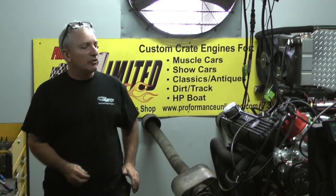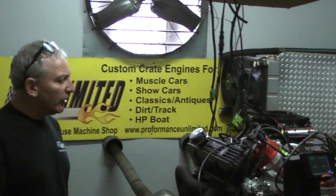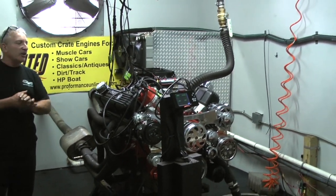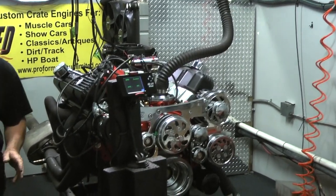Good morning everybody. Welcome to Performance Unlimited Custom Crate Engines. We have a 383 Chrysler engine on the stand here. A gentleman sent me his engine — I know he had it built somewhere else. It had cast heads on it, and he told me he had just had the motor done and it's got problems.